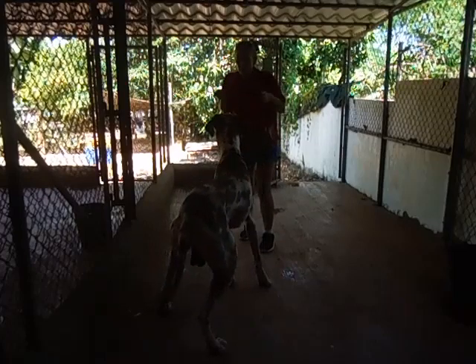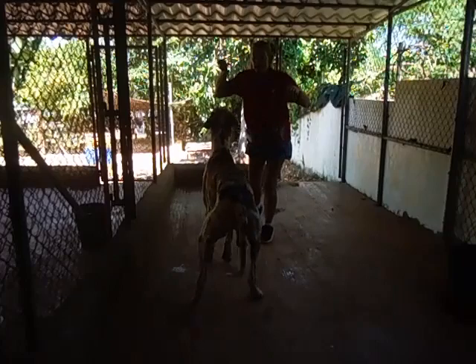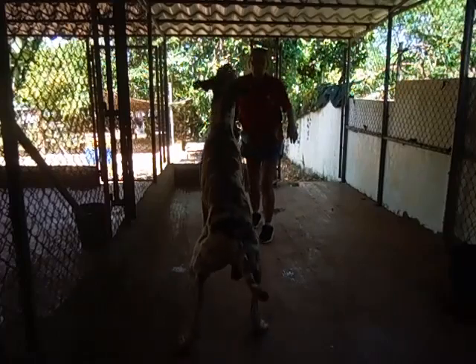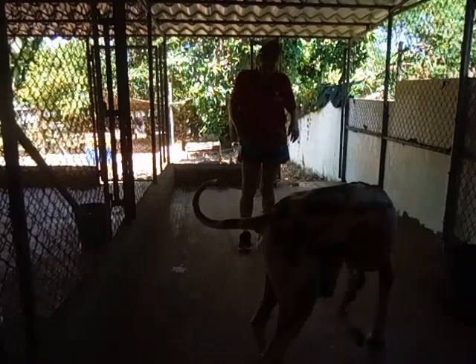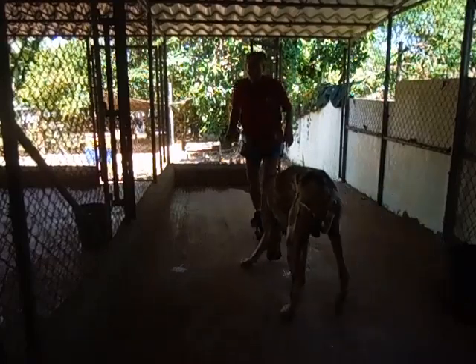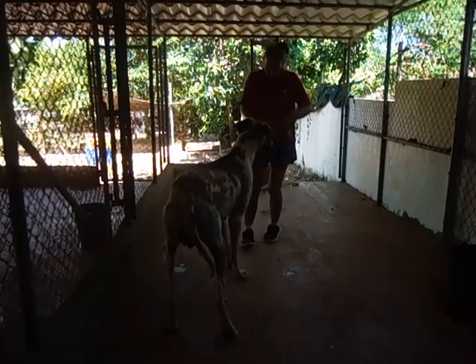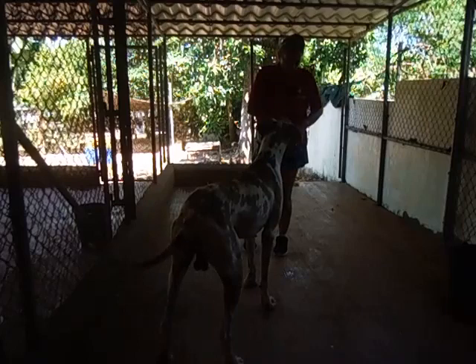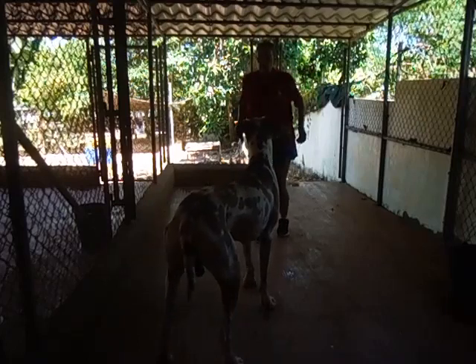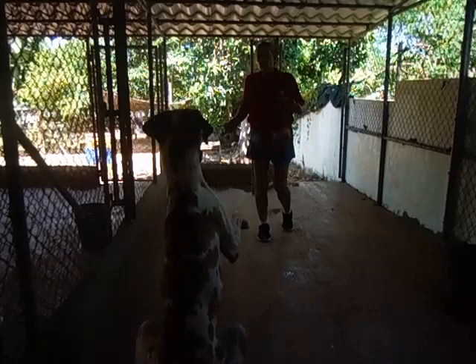For me, the cue is — yes, good boy. Even if you lob the treats like that instead of throwing them sharply, if you're to the point where you can lob the treats like that, and then you start to use both hands and jump yourself, they will sort of mimic you.